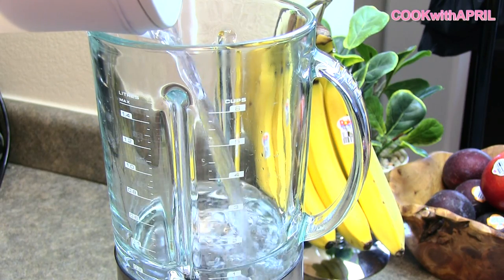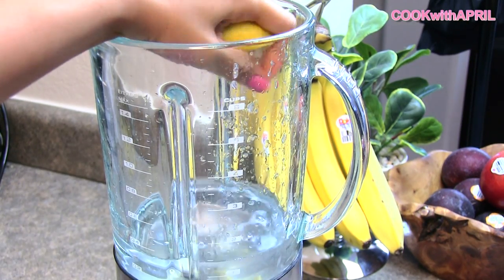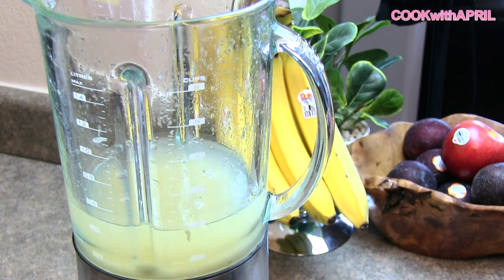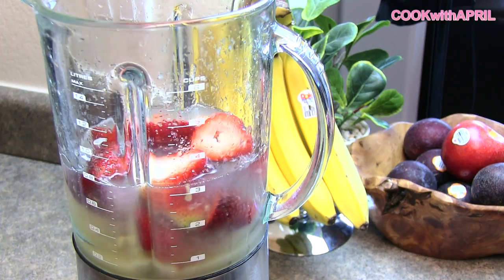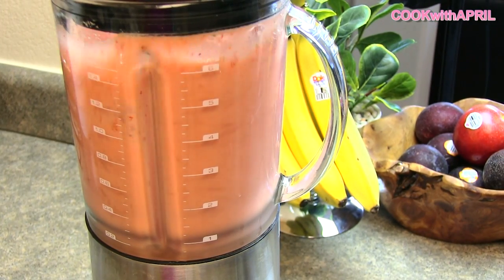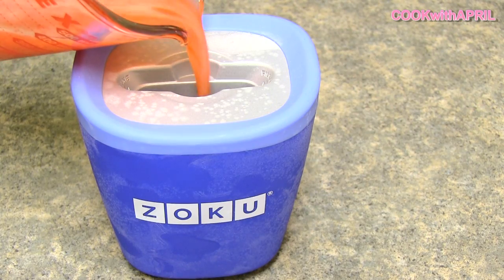First off, add one cup of water into a blender, then you're going to squeeze five lemons, then add a half a cup of sugar — less or more depending on how you like it — and then add strawberries, and blend it in your blender. Then pour it into popsicle molds and enjoy!